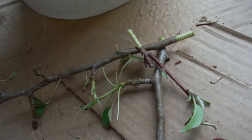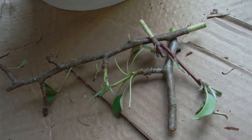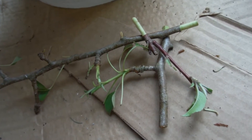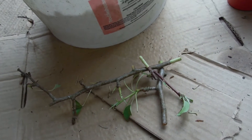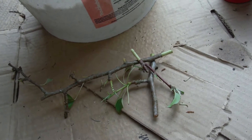I have some cuttings from my apple tree — apple, apple, apple and pear, I think. Actually, I think these are all apple. I figured I'd try another method, and I'll show them in a second.